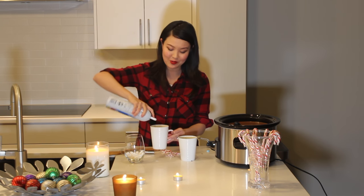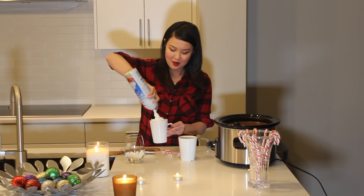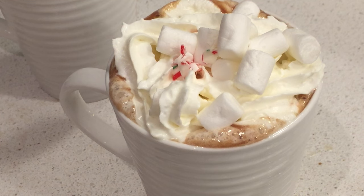This recipe easily serves a party of 12 with enough for seconds. I think one of the best parts of this is the fun toppings. You can serve your peppermint hot chocolate with whipped cream, marshmallows, and candy canes. It is really beautiful.